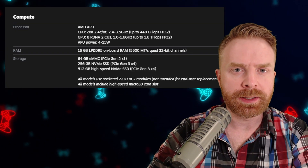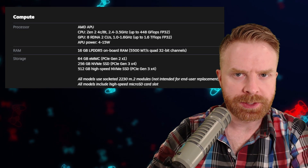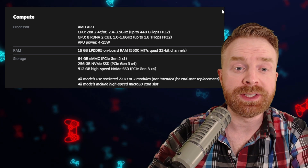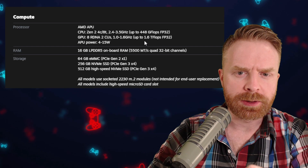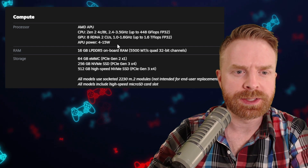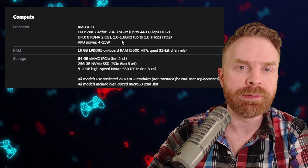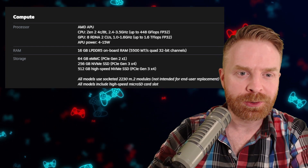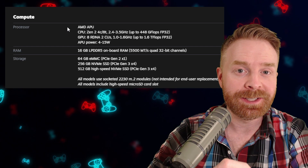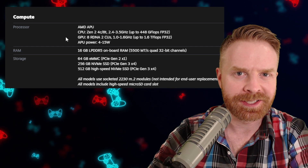The CPU inside of the Steam Deck is one of the most important components in terms of emulation, and we have a Zen 2 4-core 8-thread running between 2.4 to 3.5 GHz. The APU power is 4 to 15 watts, so the overall power isn't the most, but at the same time, this is a fairly recent and fairly decent chip.